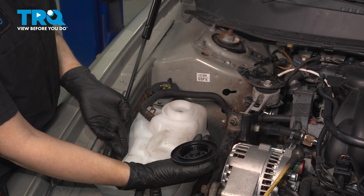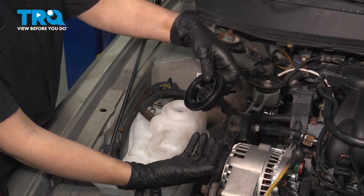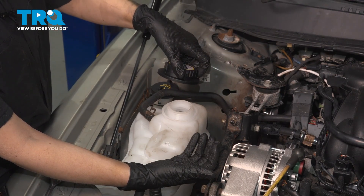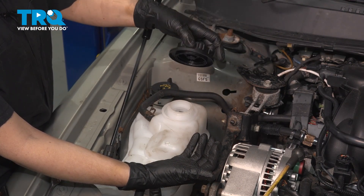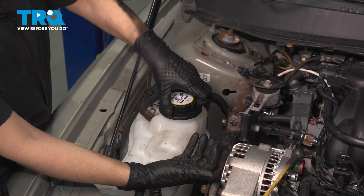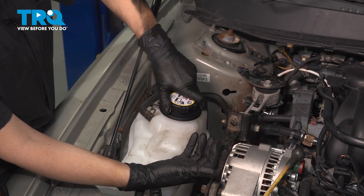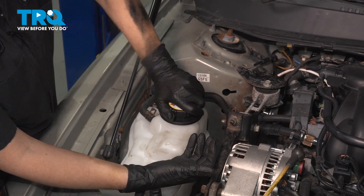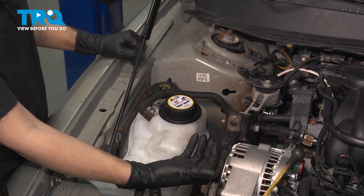After you're done and your coolant is at the right level, it should say filled hot or filled cold. If your vehicle's hot, obviously fill it up to hot. Then you're going to put your cap on and you can take it for a road test.